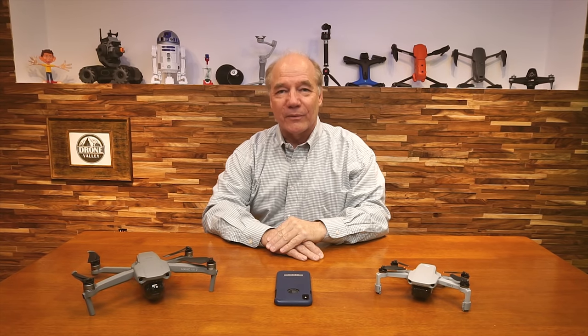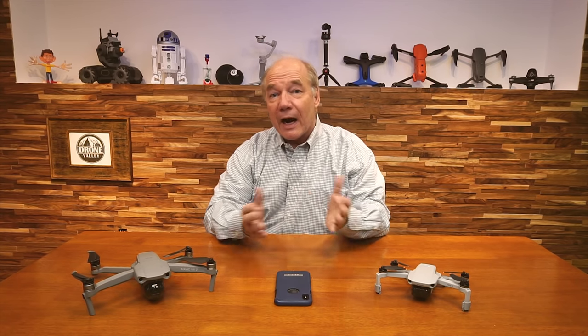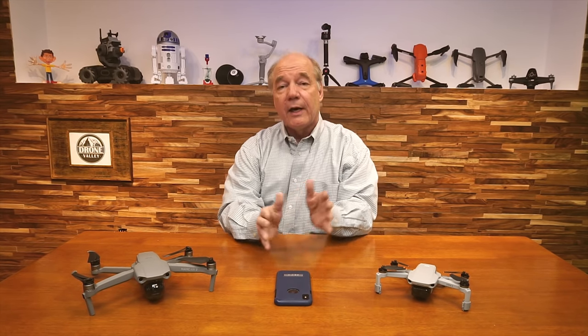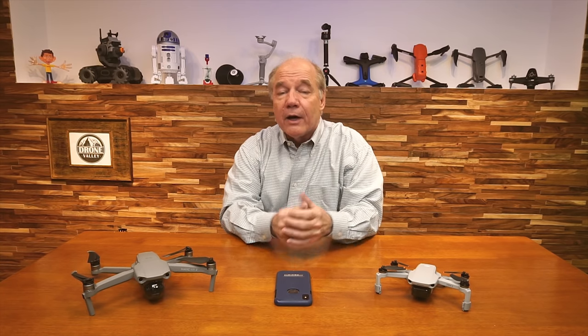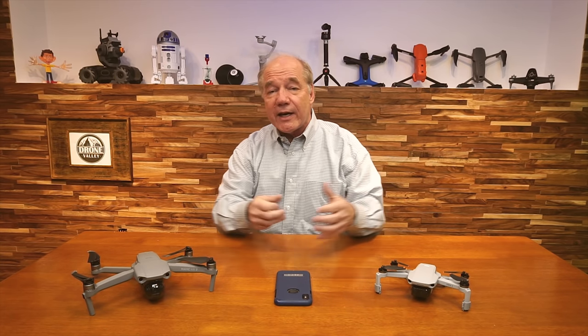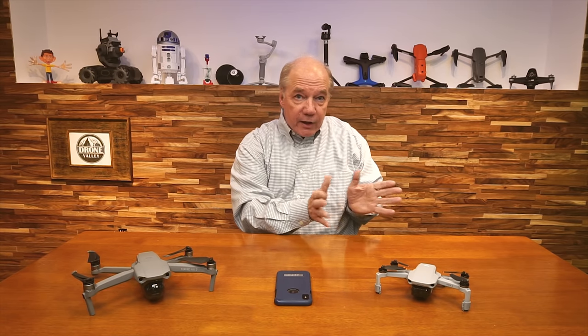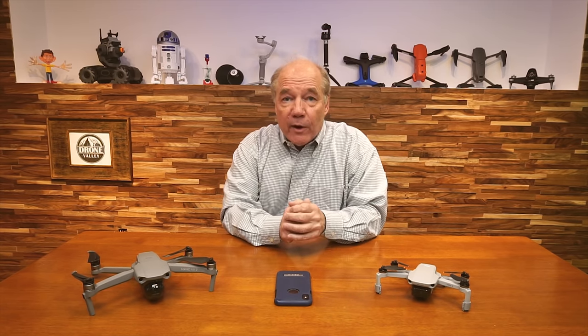Hey there drone fans, Rick here again from Drone Valley. In today's clip, I'd like to try and answer a question we've gotten an awful lot over the last couple of weeks about the brand new attitude indicator released as part of the DJI Fly application, and more specifically, why the pilot direction indicator might be slightly off from where you think it should be pointing.